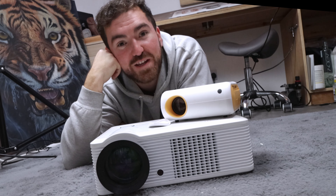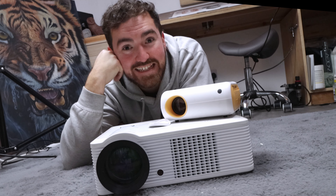My name's Daniel and I'm a professional artist and sometimes I use a projector. This is my old projector and this is my new projector. I'm always asked which projector I use so I thought I'd make it easier and just show you. I'll also explain what I look for in a projector as an artist and show you exactly how I use it to project onto canvas or paper. It might seem simple but there are a few mistakes that can be made when using a projector, so I want to make sure that you can make the best art possible and not make any of those mistakes.